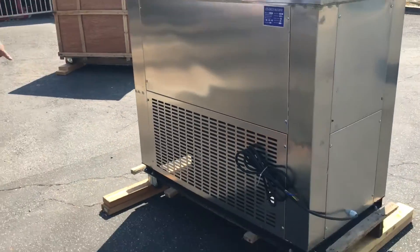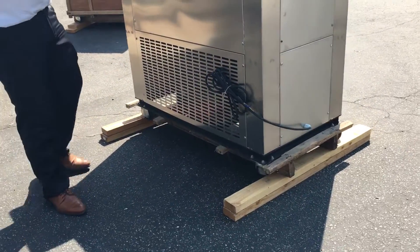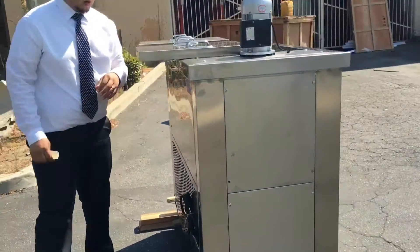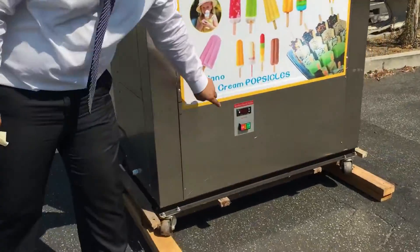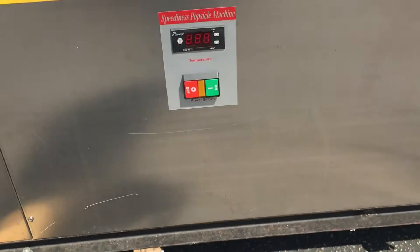This unit has wheels, so it's easily adjustable anywhere in your warehouse or store. It has a panel in the front so you can adjust there — the on/off switch is on there as well.